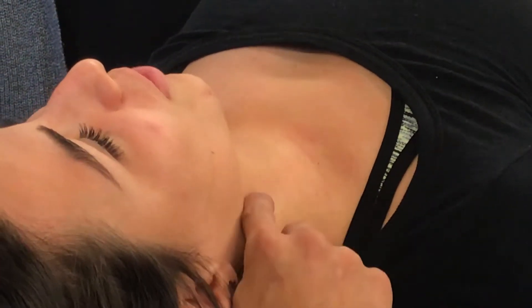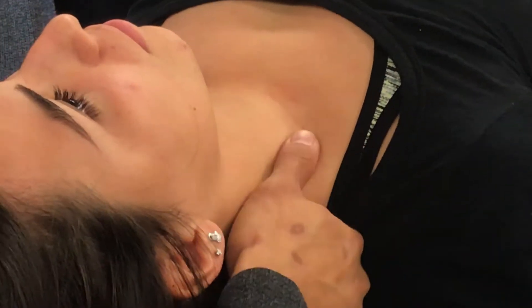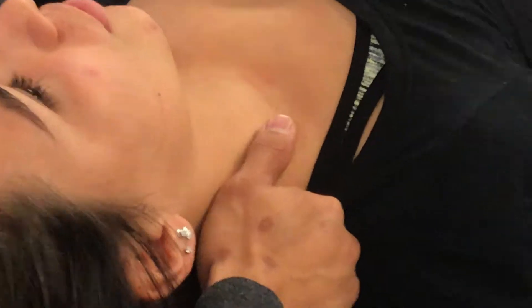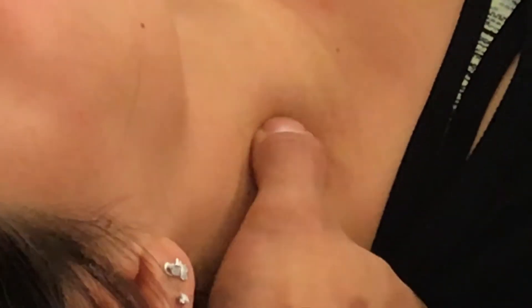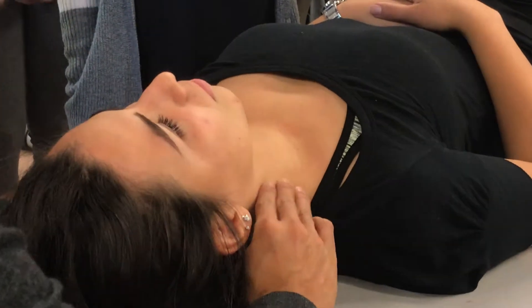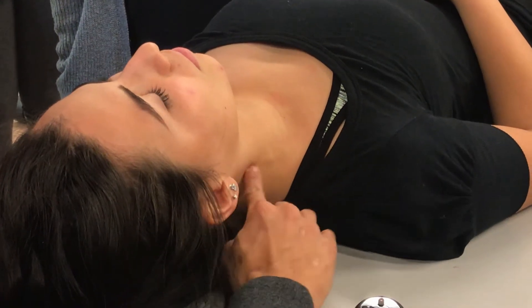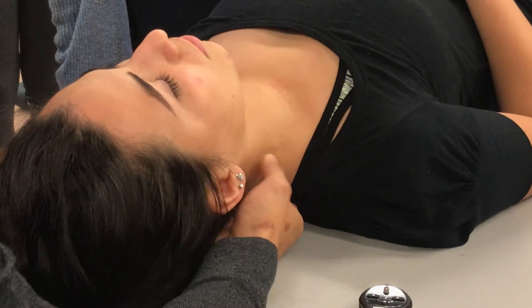The next one is the middle scalene, which kind of goes like this towards the armpit — and still attaches to the first rib. Going from the transverse processes. And then the posterior scalene also from the transverse processes goes lateral, attaching to the second rib.